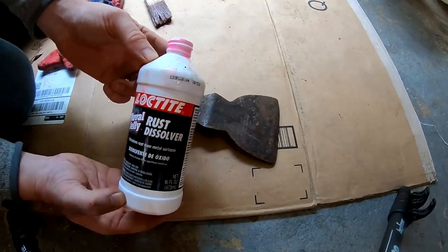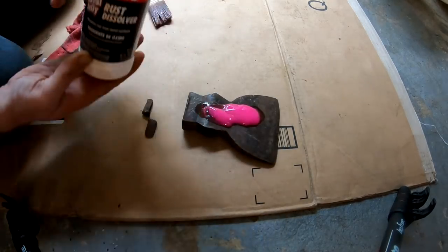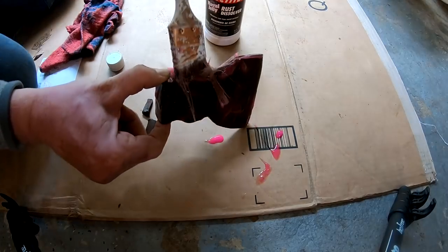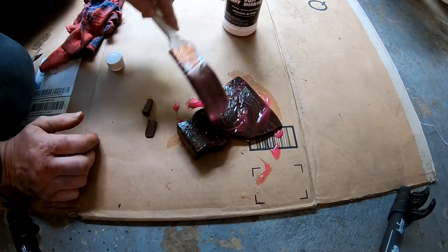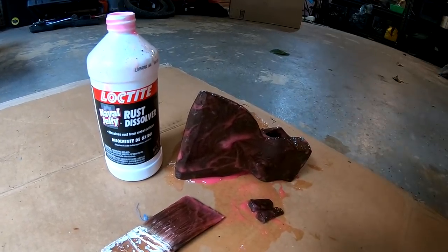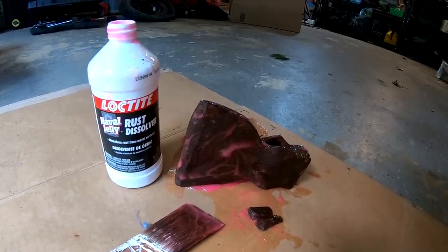We're going to get all the rust off with this naval jelly right here. I've got the naval jelly sitting on the axe head. We're going to let that sit while I go work on the handle — give it a good 30 to 40 minutes and it should be spotless.